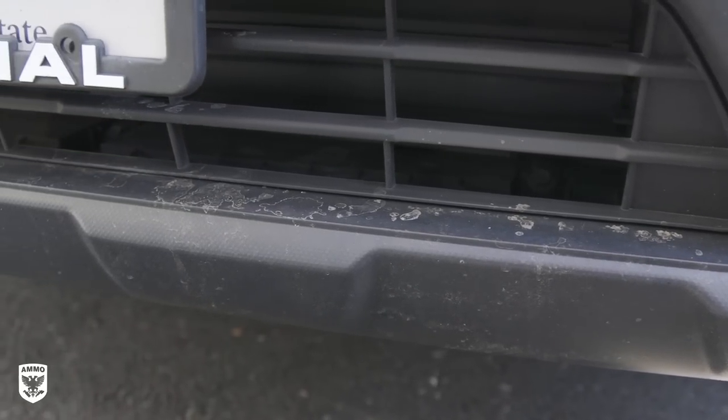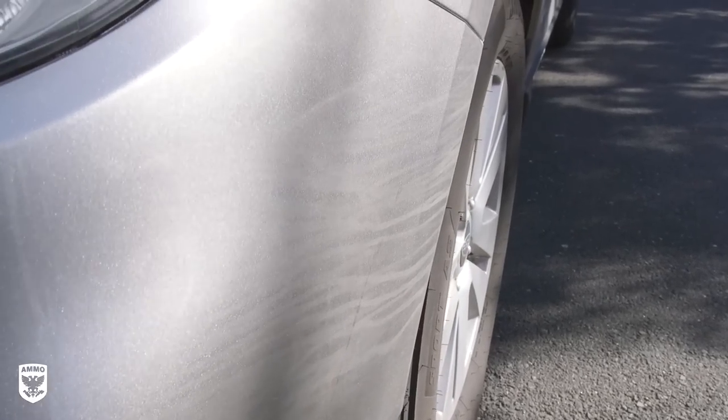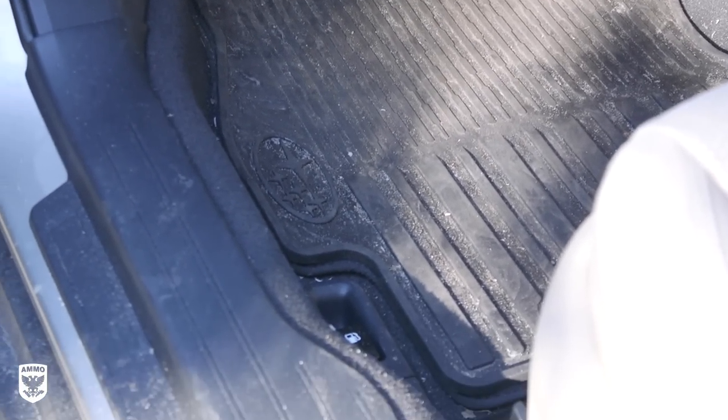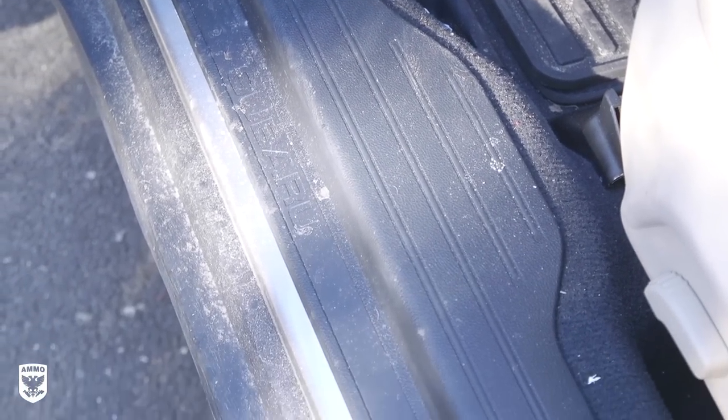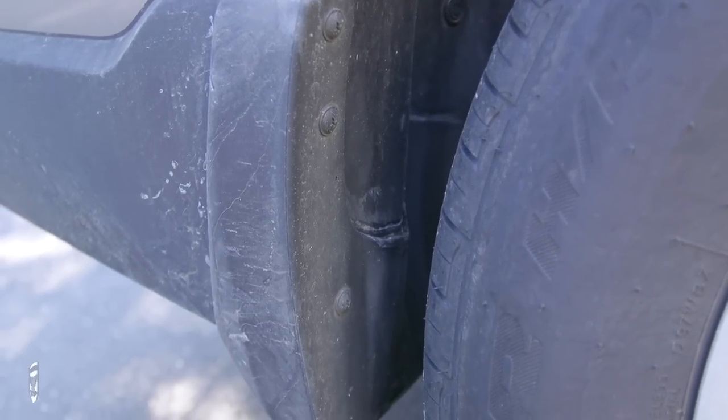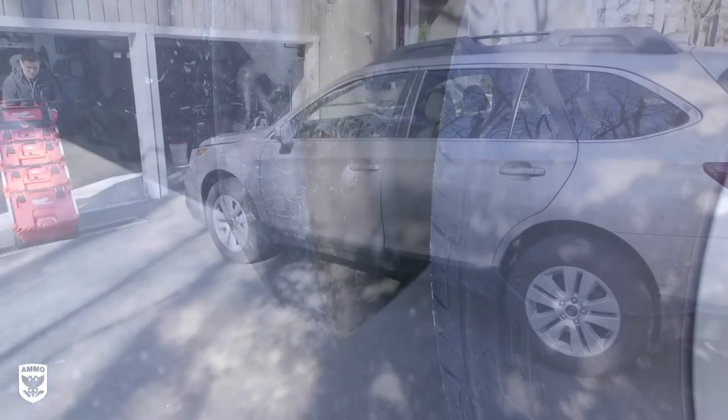After an extremely long and hard winter of daily driving, the Subaru needed a hardcore cleaning to get back to a condition for easy regular maintenance. Today we're going to be going a bit nuts, but I think it's a healthy approach at least twice a year — once after winter or in early spring, and another before the winter.